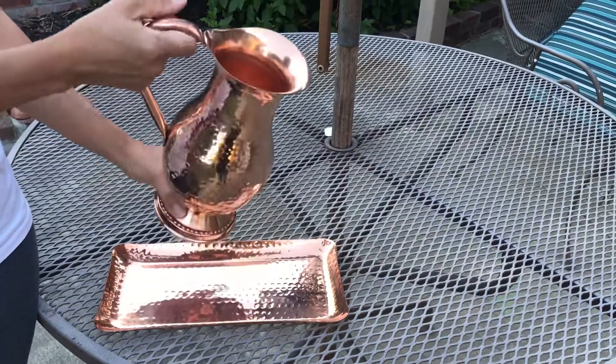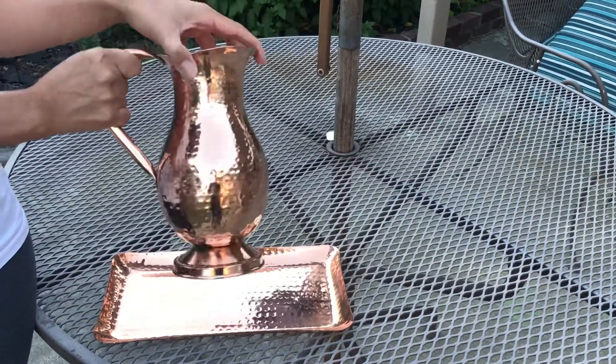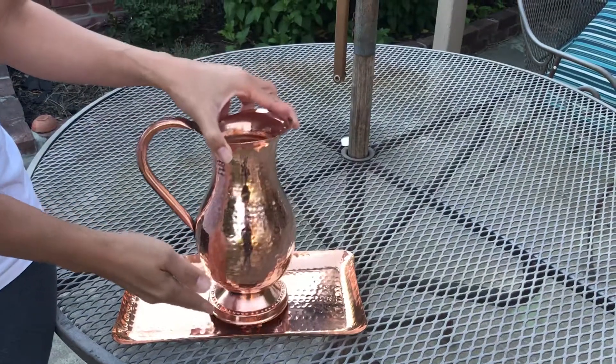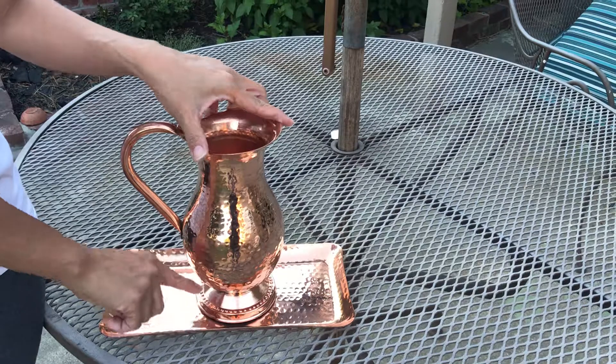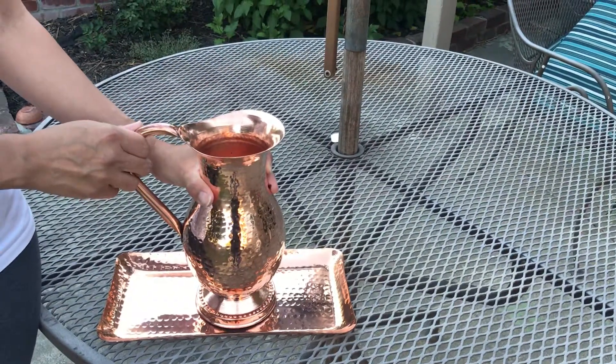The handle is easy to grip and it's solid and sturdy. The pitcher itself is also solid and sturdy. It has these nice beads designed at the bottom and it holds up to 50 ounces of liquid.